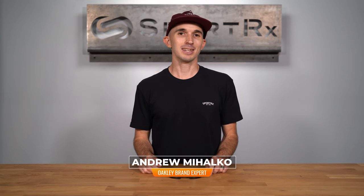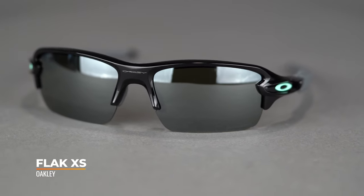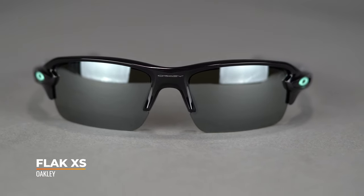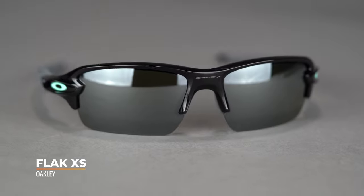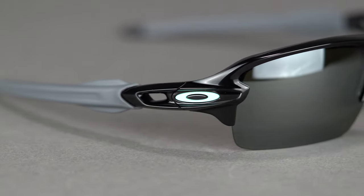Hi there, I'm Andrew, the Oakley brand expert here at SportRx, and today we'll be taking a look at the Oakley Flak XS. This youth-sized sunglass is modeled after Oakley's most popular sport sunglass, the Flak 2.0. It has all the same great features and materials, but it's offered in a smaller size.